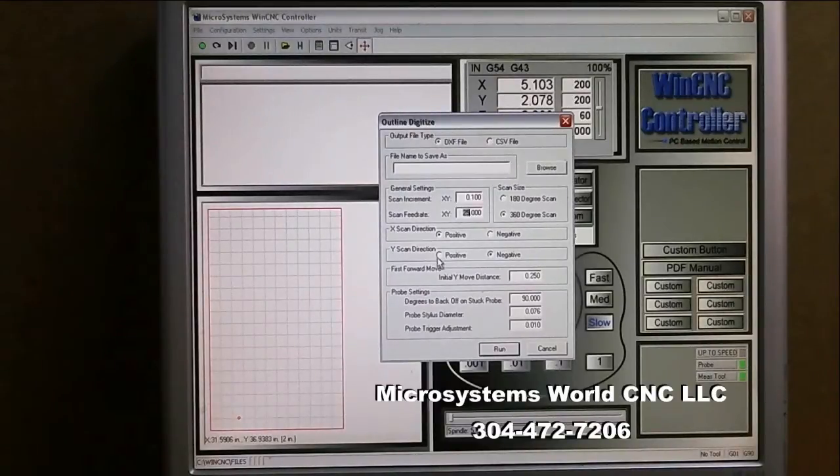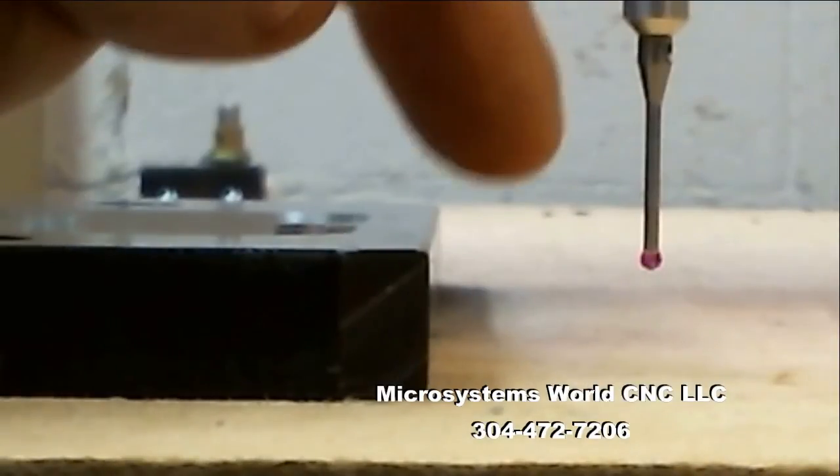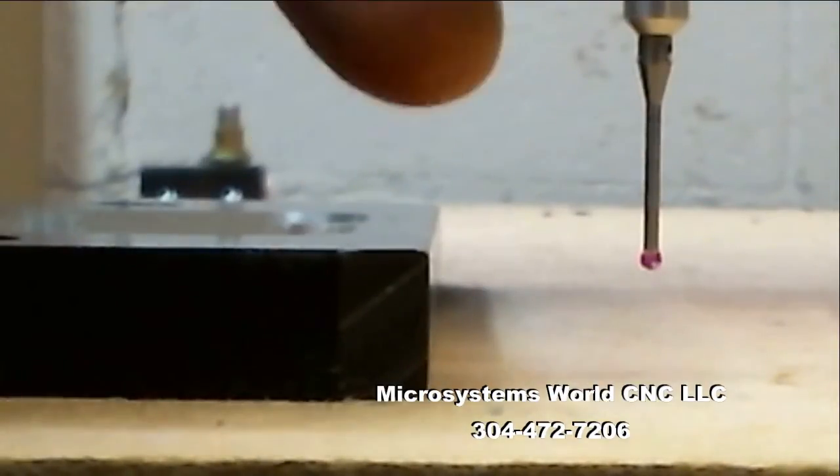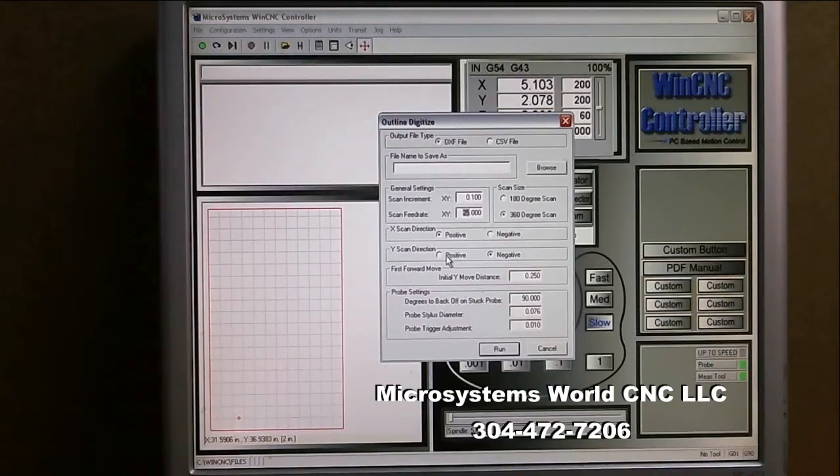The Y scan direction is also a starting direction — it either starts away from the part and moves into it, or starts at the back of the part and moves into it. I will do a dedicated video on that later.